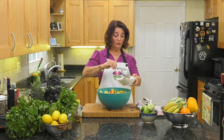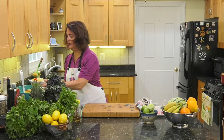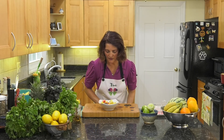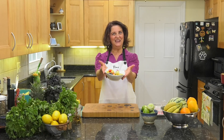That dressing was perfect, but if you want more, put more in. Look how beautiful this is — a bowl of fresh fruit! Who doesn't want this on a beautiful summer day? And there we have it: fruit salad with lime honey dressing. Enjoy!